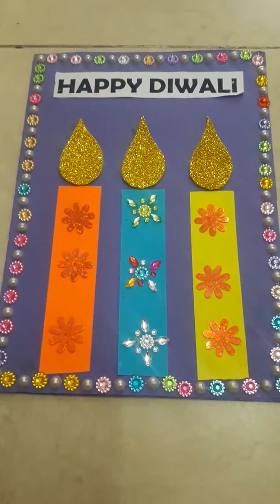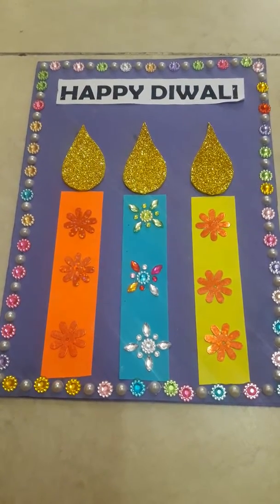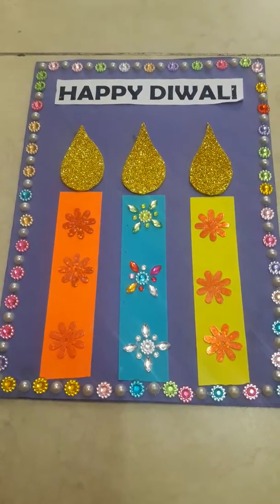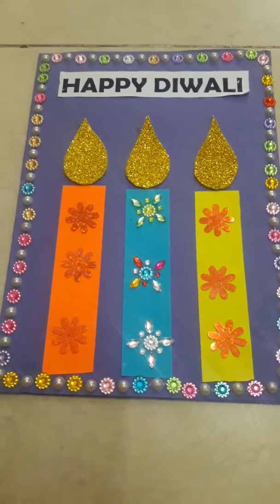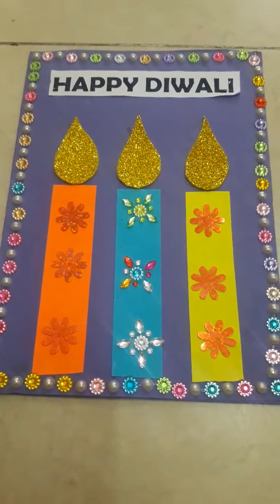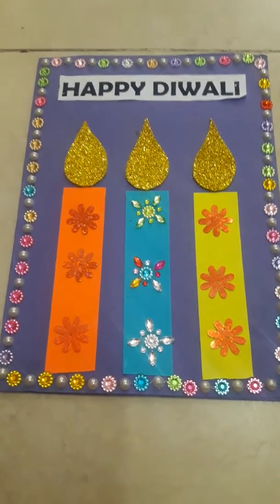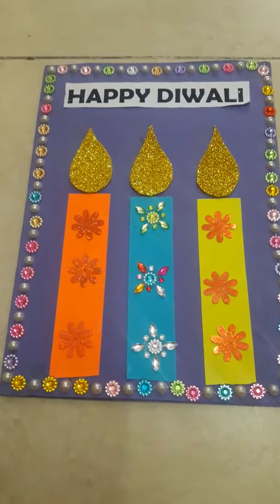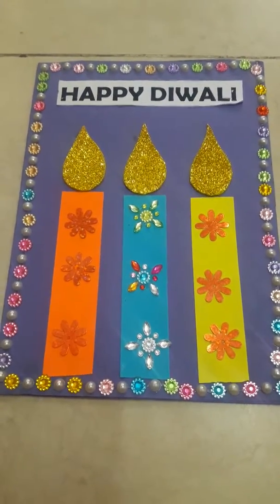Hello friends, welcome to this video. I am Manchint Kaur and today we are going to see a card for Diwali. You can give it to any relative, friend, or anyone you like. Before we begin, please don't forget to like and subscribe and also click on the bell icon for more updates.